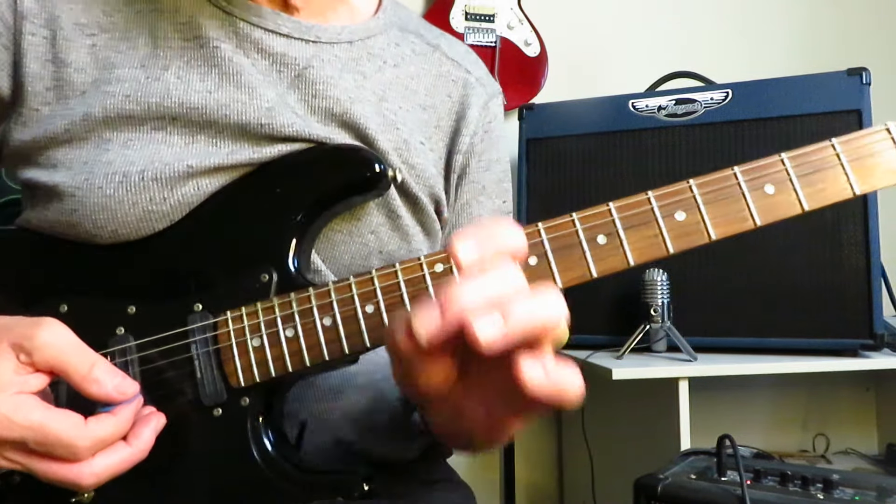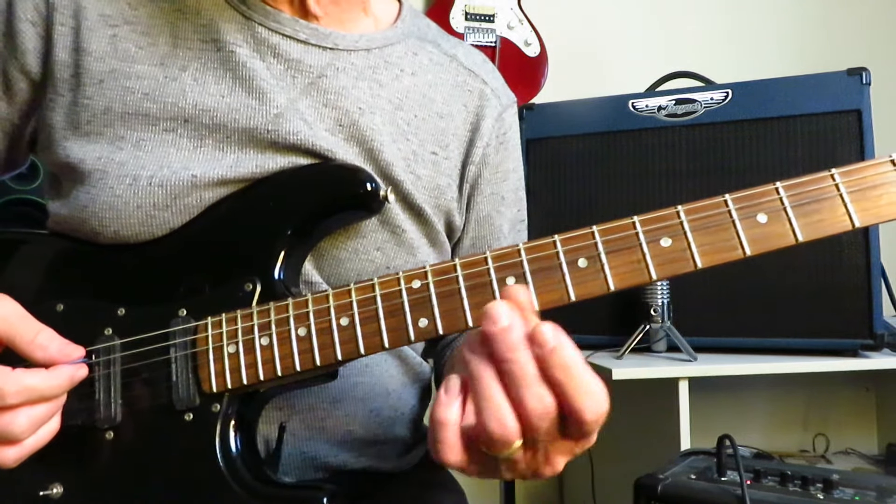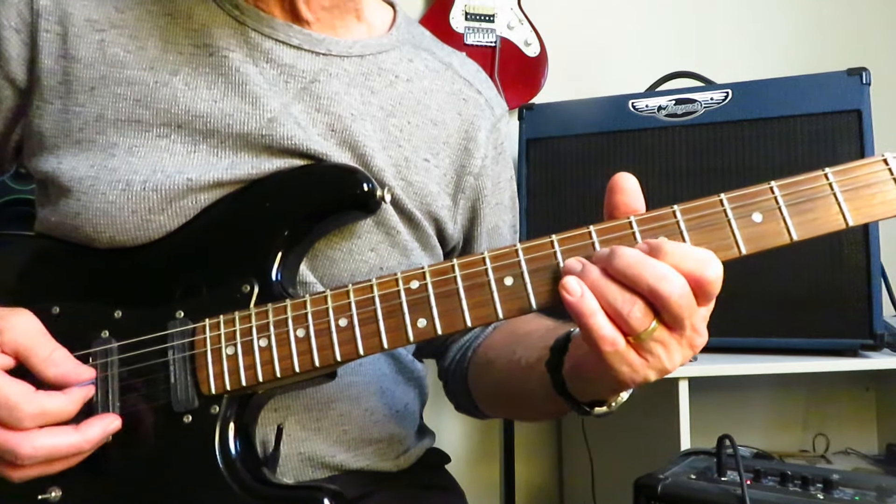You're going to be repeating that eight times at the beginning of this track. This riff starts with two quick palm muted open A strings, and then you're going to go five, six, seven of the G, picking each note.